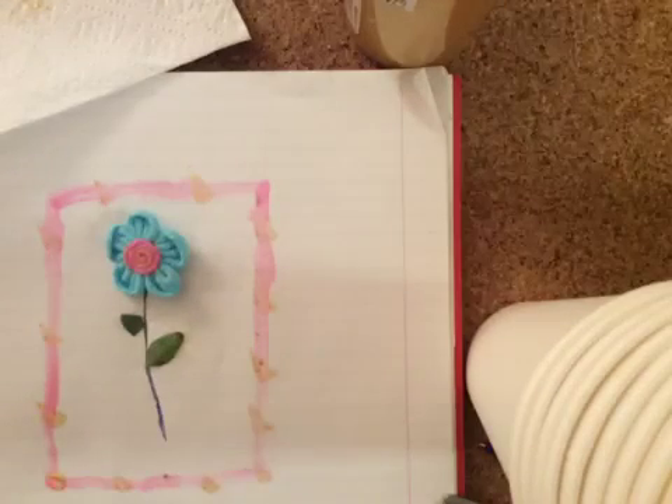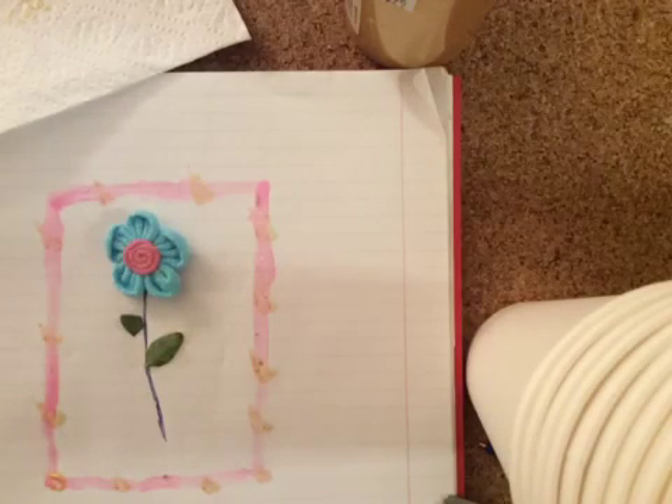And there you have it — there's your 3D flower! I hope you guys enjoyed this tutorial. Please subscribe. Thanks for watching.